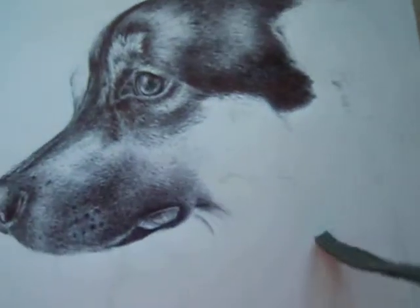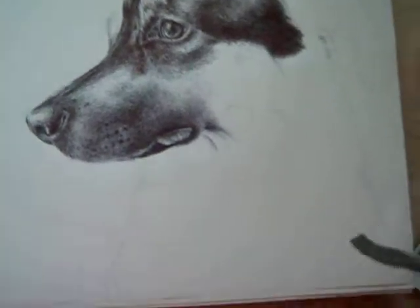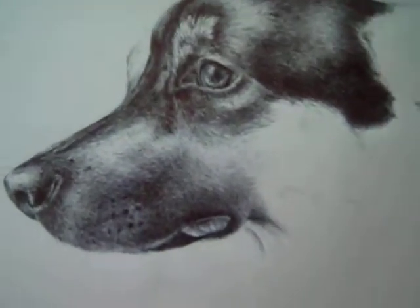I know you're all excited. Alright, there it is there. I am not close to being done. I still have some of the body to do, but I'm really excited about how the detail is coming out.